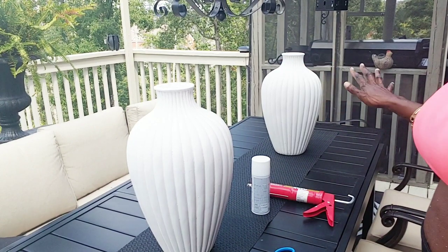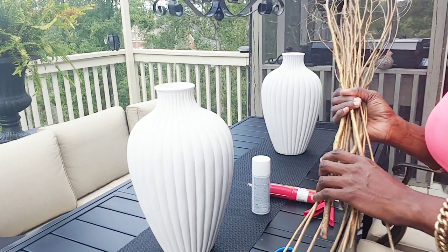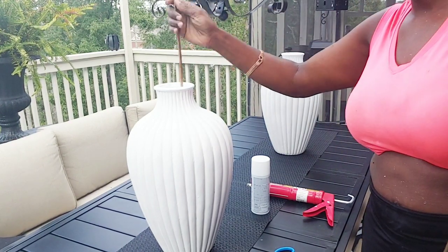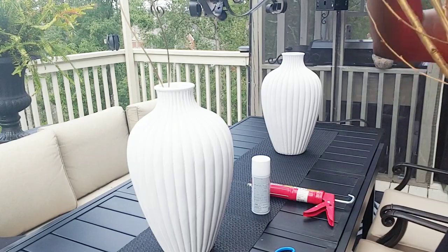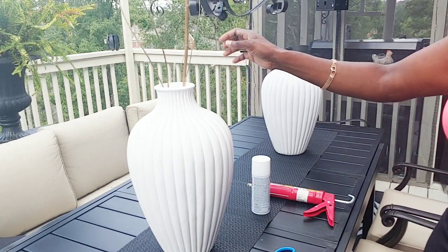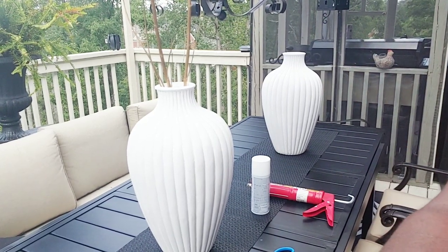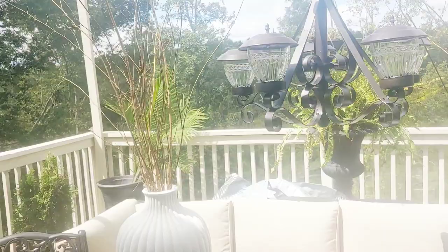Now I've set them up and I'm going to show you these flex branches that I cut from outside and lightly sprayed. I'm going to set them up inside the vase — I keep wanting to call it a lamp! It's in a whole new category now. I'm filling these up with the branches. It's a perfect time of year to find branches outside — just wash them and leave them to sit outside for a few days. This is how it's looking.